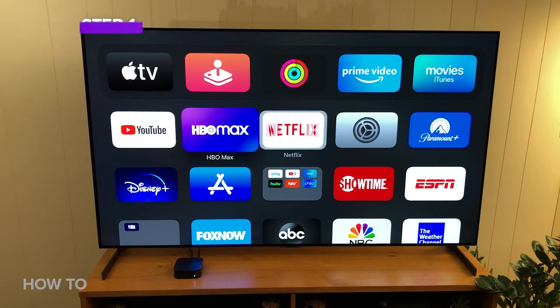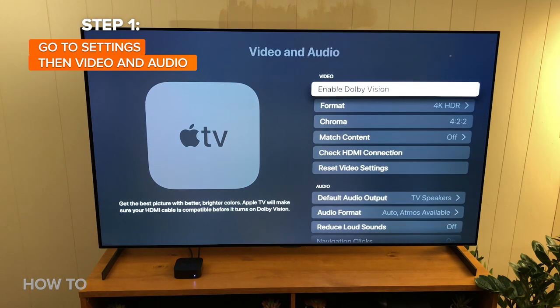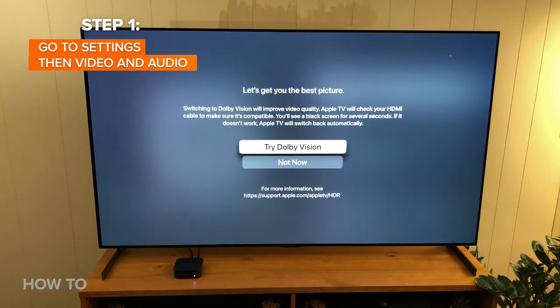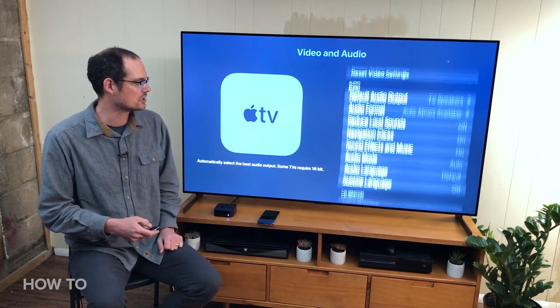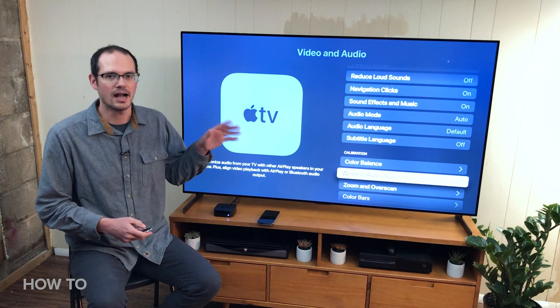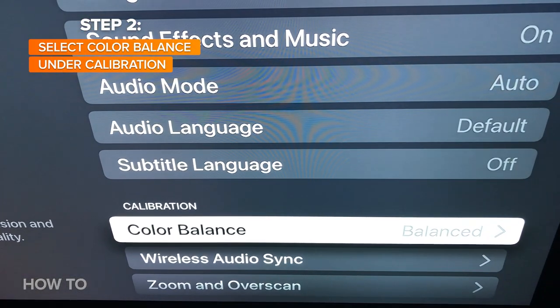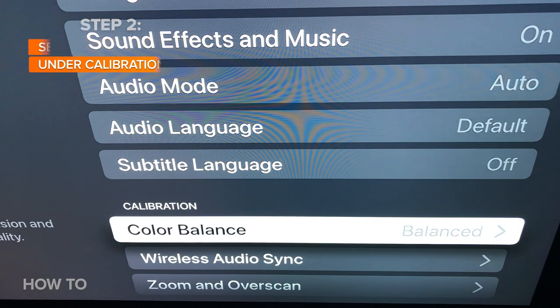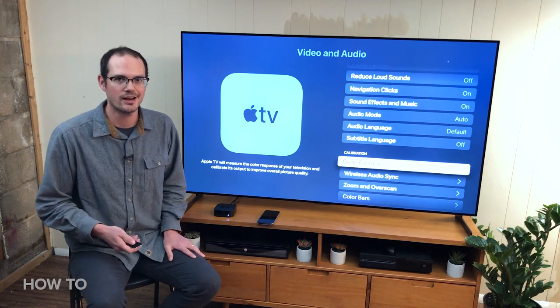I'm going to back out of the menu here and just show you where to find it. In the regular Apple TV menu, you're going to go to Settings and then drill down to Video and Audio. Dolby Vision — if the television you have has Dolby Vision, this feature won't work with it. So if you turn on Dolby Vision, you'll get a grayed out section when it goes to color balance. I'm going to leave Dolby Vision off for this test. So we're going to go to Color Balance right here. You can see it says Apple TV will measure the color response of your television and calibrate its output to improve overall picture quality. So let's try it out.